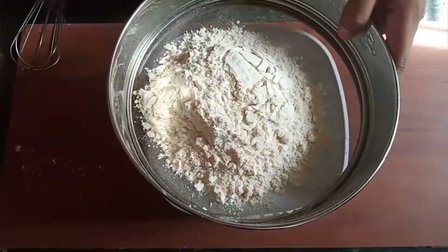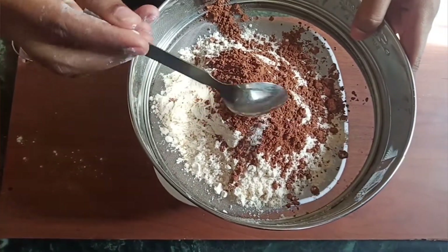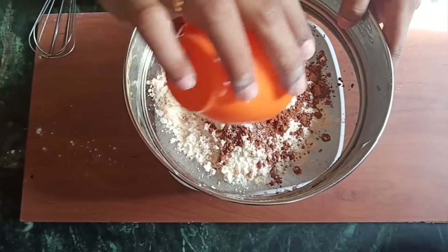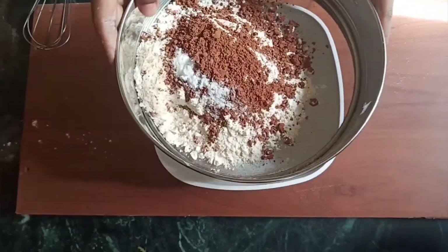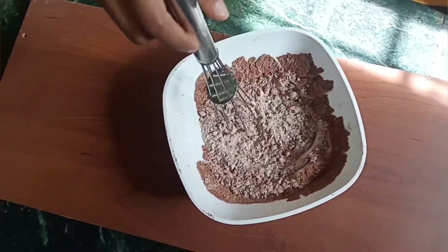So let's put it all together. Now let's mix it all together.